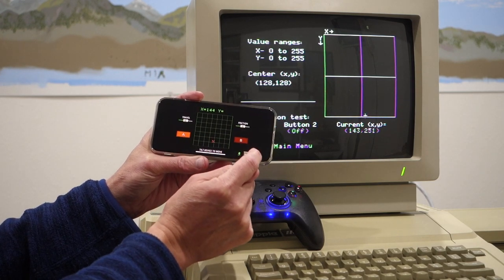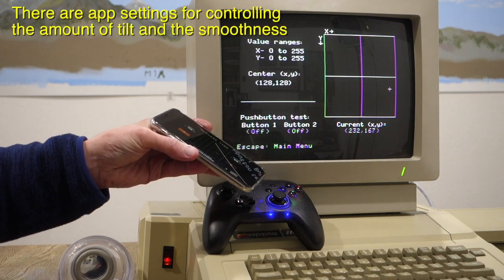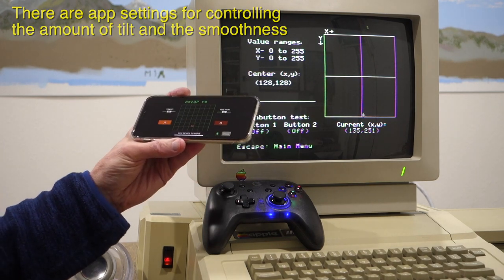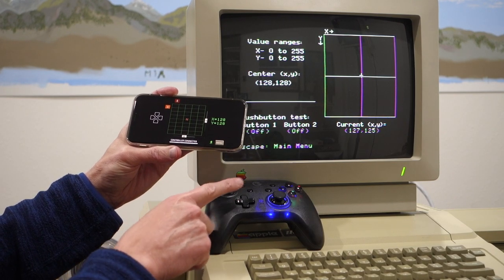Back to the main menu, there is a motion mode — in this mode, when I tilt the phone it actually responds with the joystick. And then finally we can go to gamepad mode.